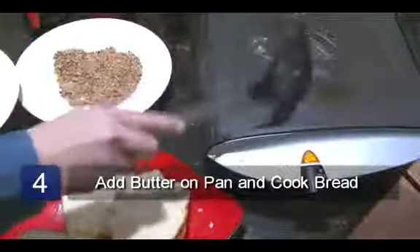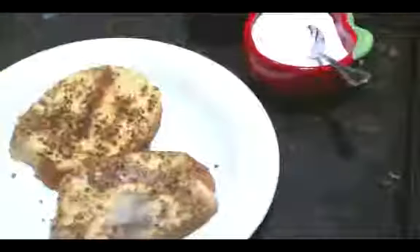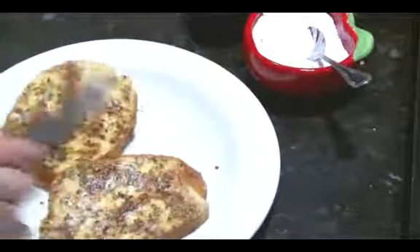Melt some butter in the pan. Place the bread on the pan and cook until lightly browned on both sides. Serve with butter, powdered sugar, and maple syrup. And that is a pecan French toast recipe.